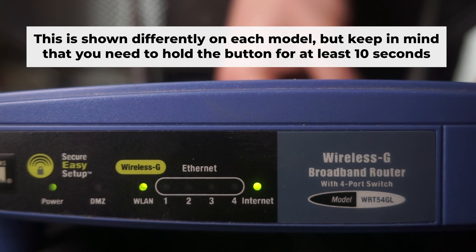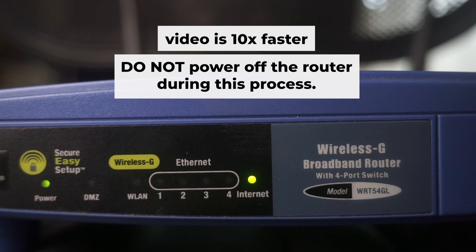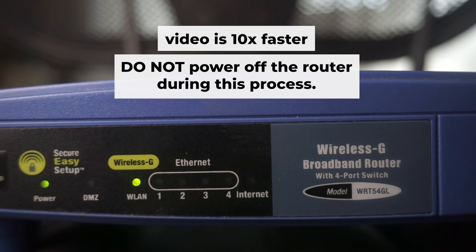One or all of the indicators will blink on and off. Then release the button and wait a few minutes for the router to restart. Do not power off the router during this process.